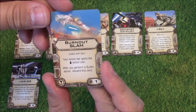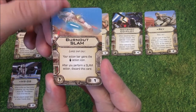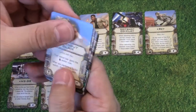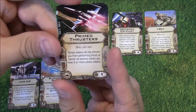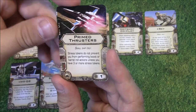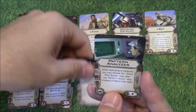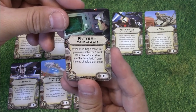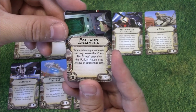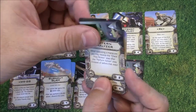So this is why the slam instructions were in the new rulebook — Burnout Slam, large ship only. Your action bar gains the slam action icon. After you perform a slam action, discard this card. It's an illicit upgrade, and you get two of these. Primed Thrusters, small ship only and a tech upgrade: stress tokens do not prevent you from performing boost or barrel roll actions unless you have three or more stress tokens. There haven't been too many tech upgrade cards so it's good to see more being added. Pattern Analyzer, another tech upgrade: when executing a maneuver, you may resolve the check pilot stress step after the perform action step instead of before. So you're still going to be stressed, but you might be able to get off a combo beforehand — you get two of those.